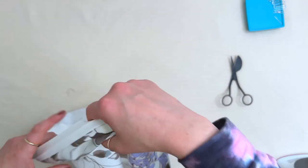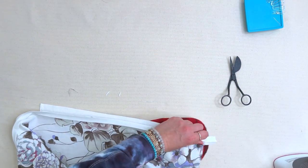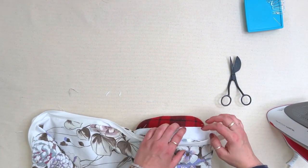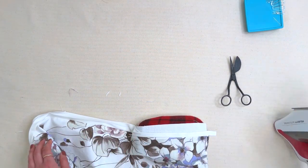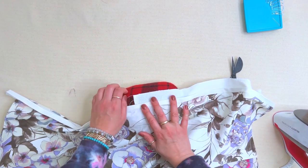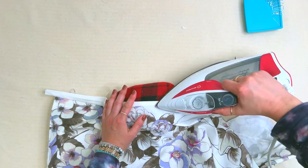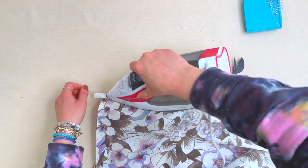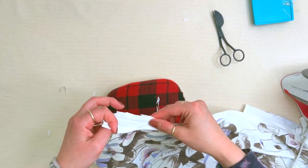Now I'm pressing that seam forward on my tailor's ham. I want to wrap this around and press all the way down. As I get to the hem, it definitely needs a bit of a trim in order to cleanly wrap it around. I need to trim over there too. We'll give that a press.